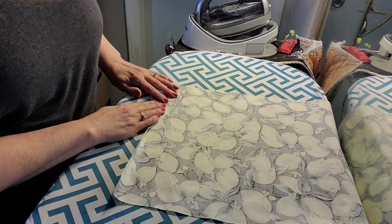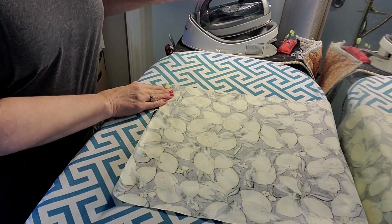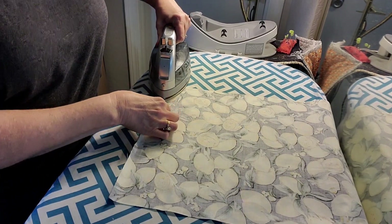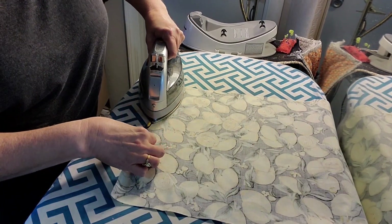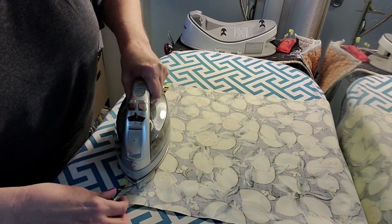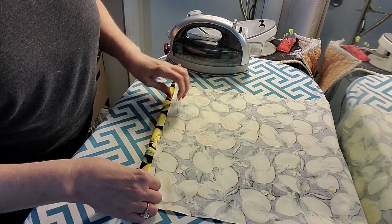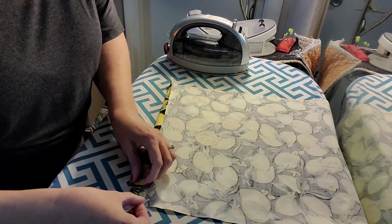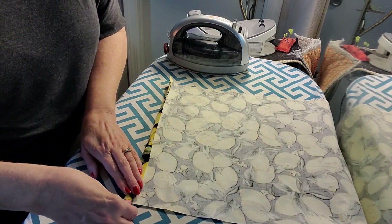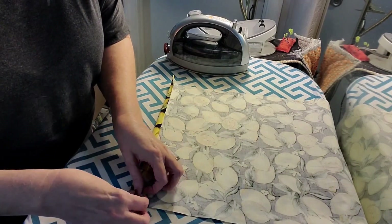I'm over at my ironing board. I'm just going to fold this over just a tiny bit — about a quarter of an inch, a centimeter — just enough to encase these raw edges when we fold it over again to make the casing for the elastic. Then I'm going to fold it over again wide enough for my elastic with a little bit of space, because we're going to stitch here. So just a touch more than a half an inch, just to be safe.